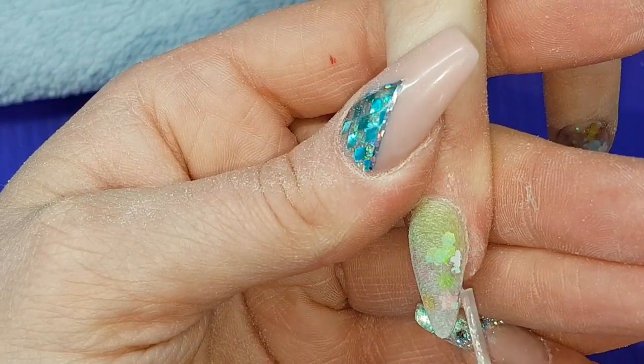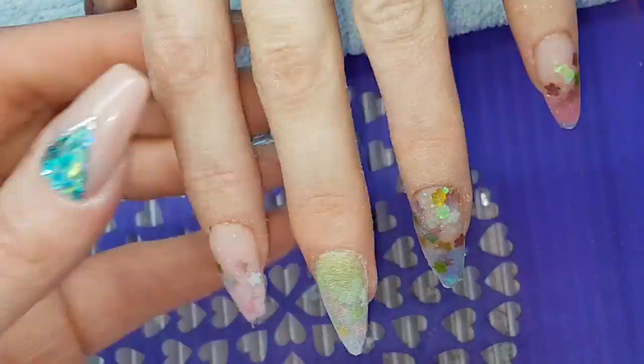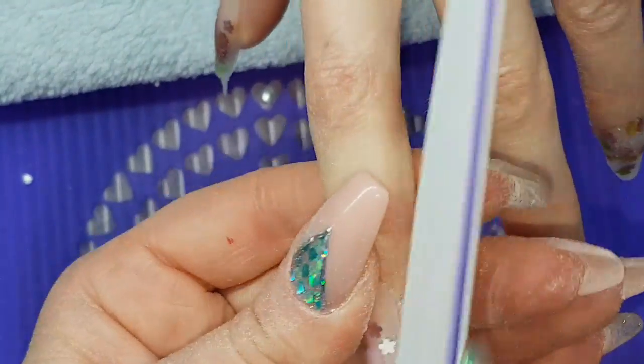At the end of that nail there are a few frayed bits, so I'm using my glue just to brush over those frayed bits. Then I'm going to file another nail while that glue is setting.